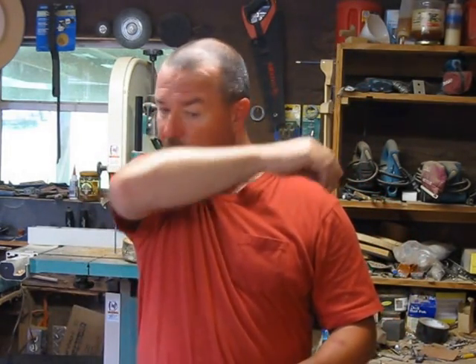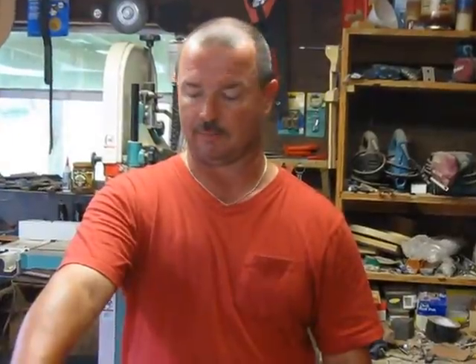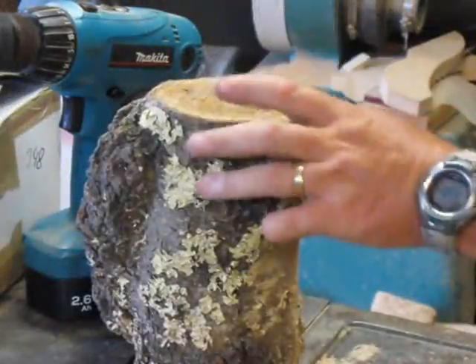I'm going to use the One-Way Stronghold hopefully for everything, but keeping my Barracuda for the number one jaw set and smaller stuff. What was happening with the Barracuda was, as you'd turn the key to tighten it, the key would slip. I've had it about four years and used it a lot — it's a very good chuck, balanced well, good grip — but I just can't get it tight anymore. So the One-Way Stronghold should fix that.